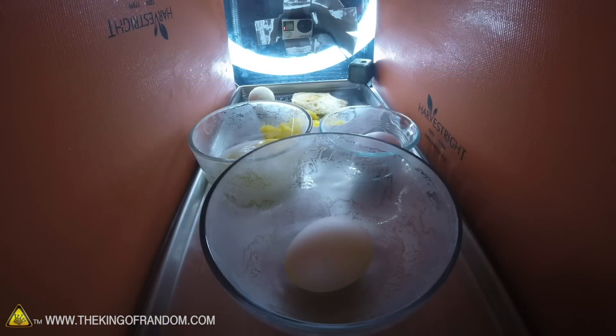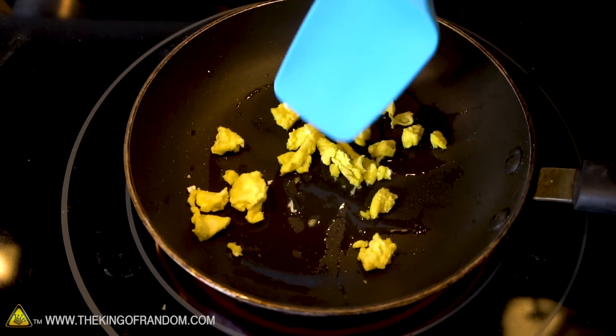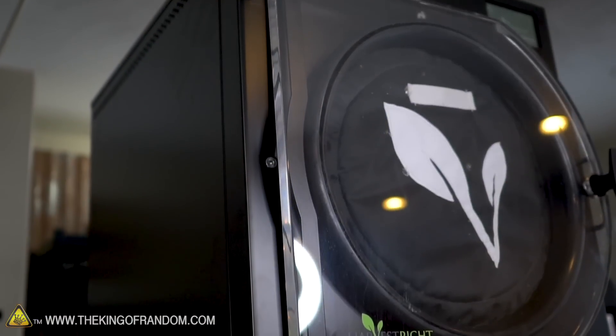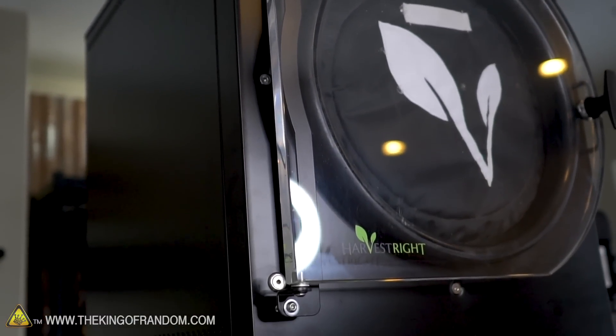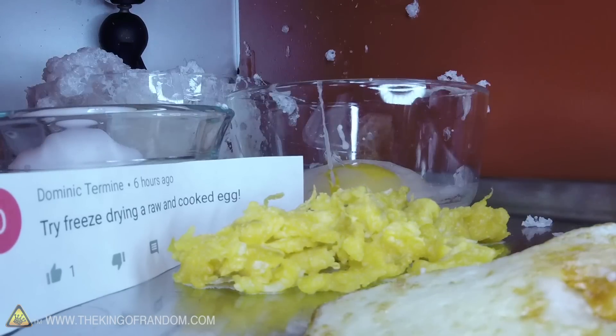Can you freeze-dry eggs in any form? Yes, you can. Can you reconstitute them and use them in cooking? You can do that too. Should you freeze-dry all types of eggs? Probably not. Harvest Right, thank you so much for letting us use your freeze-dryer for these experiments. If you want to see anything else super weird freeze-dried, let us know in the comments below.